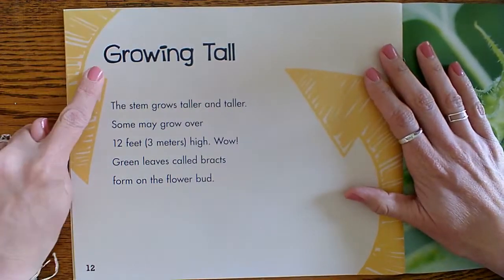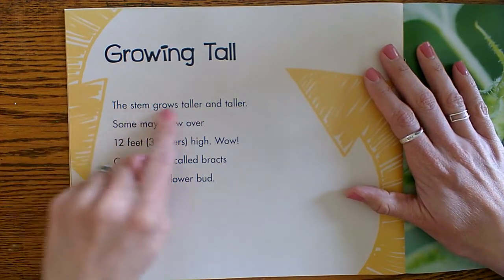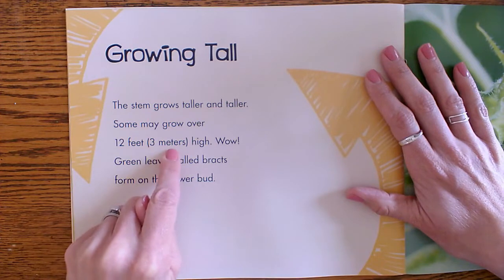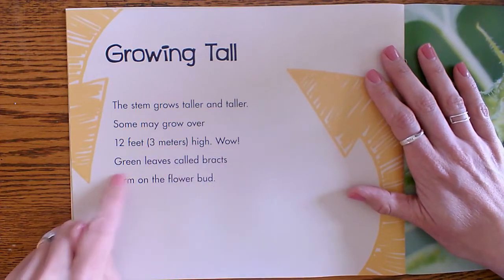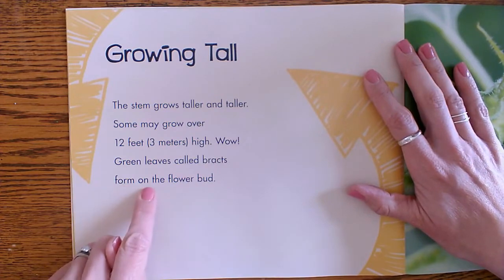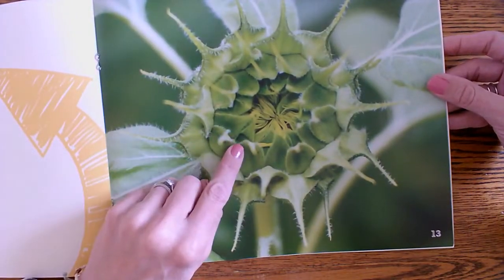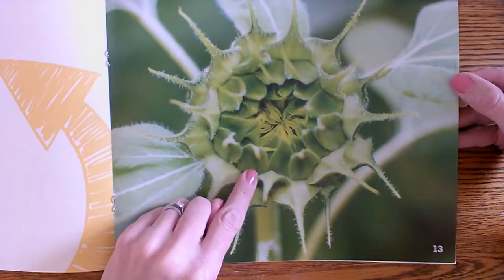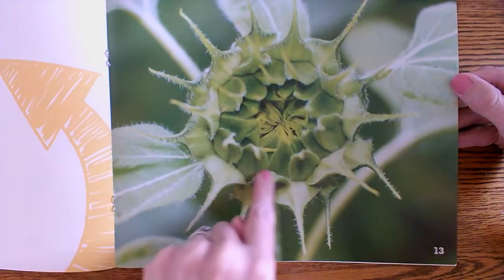Growing tall. The stem grows taller and taller — some may grow over 12 feet, three meters high. Green leaves called bracts form on the flower bud. Look at the patterns — we talk about patterns a lot, don't we?